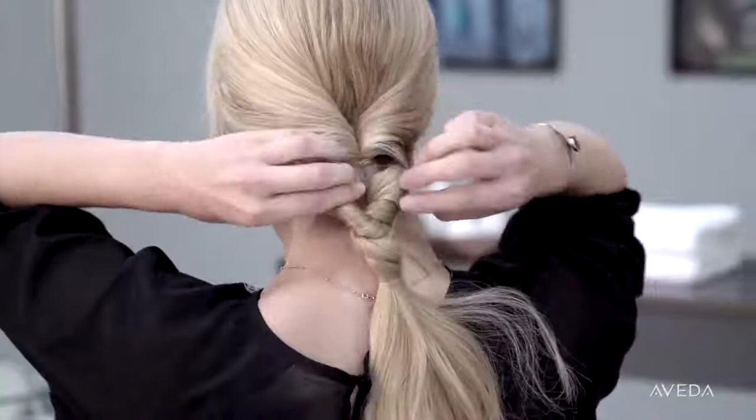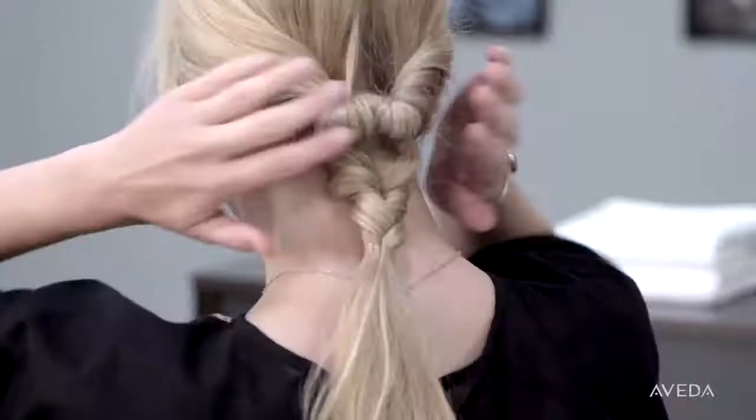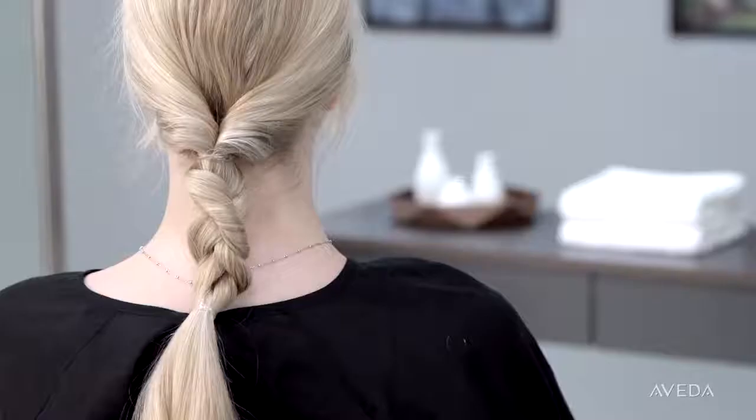Once it's looped, pull it tight and begin to loosen the braid for an undone, messy effect. Spritz your ends with thermal dry conditioner, then massage the sides of your head to loosen and rough up the hair. Pull a few pieces of hair around your face for a casual style.